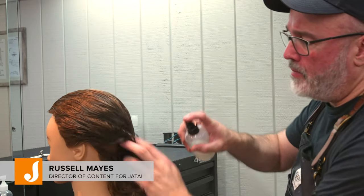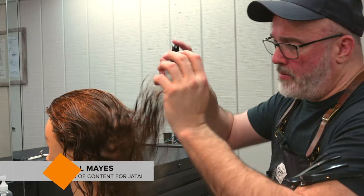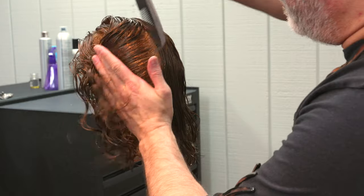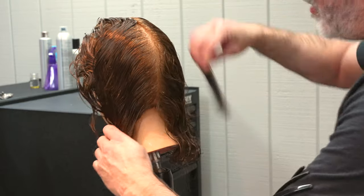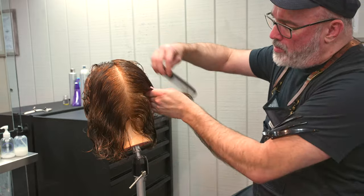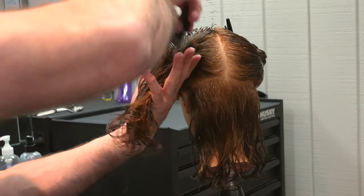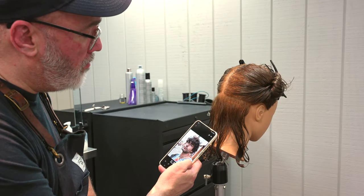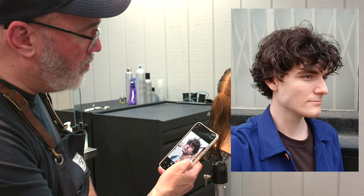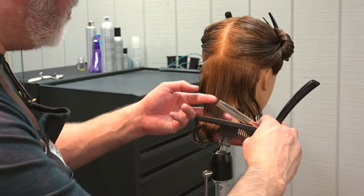Welcome back to the Jatai Academy. Today we're going to be doing a curly mop type haircut — mostly you'll see this on young guys, kind of a surfer-esque style, but today it's got a little bit of curl to it. We're going to start sectioning with the center section to the occipital bone, then occipital bone to the mastoid to separate the bottom out of the back. We're going to look at some inspiration pictures to get an idea of what we're going for.